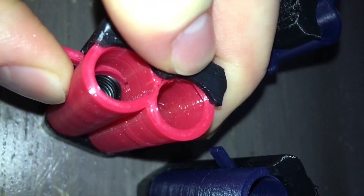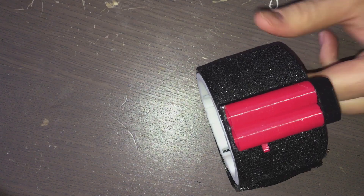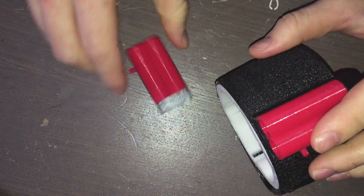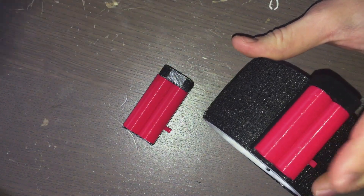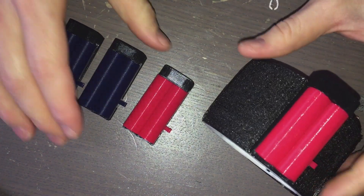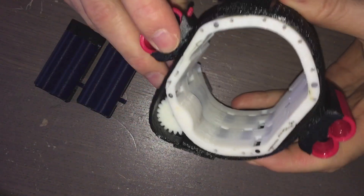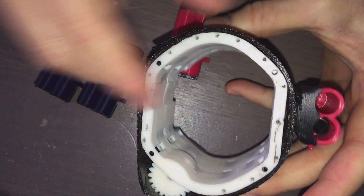We have a couple of these already done. We're finally going to have something Spidey themed — I promise. We're using red and blue, so this is going to be a really nice looking Spider-Man prop. By the end we're going to have four red cartridges like this and then blue on the opposite side, so we'll have four cartridges total that rotate around.